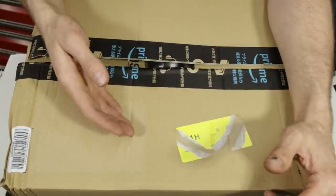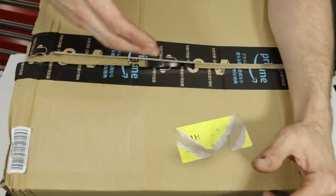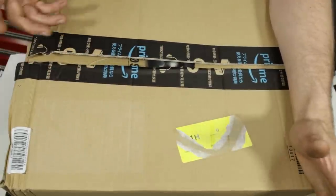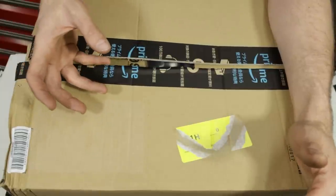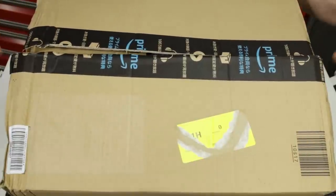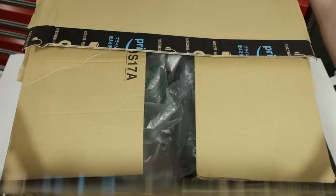All items I ordered were in stock. If you have some that aren't in stock, it may take several weeks to a month — I've heard that from some people buying from Amazon Japan. So all that out of the way, let's get into this sucker and check out these Japanese tools.